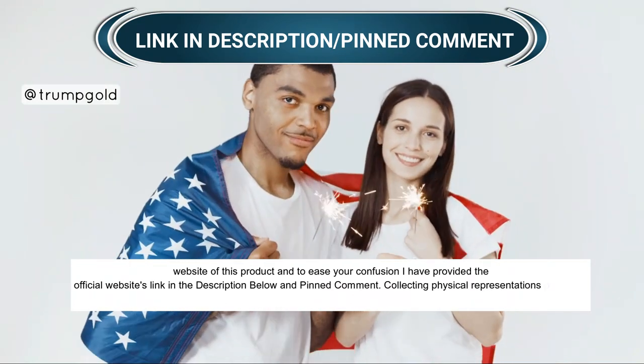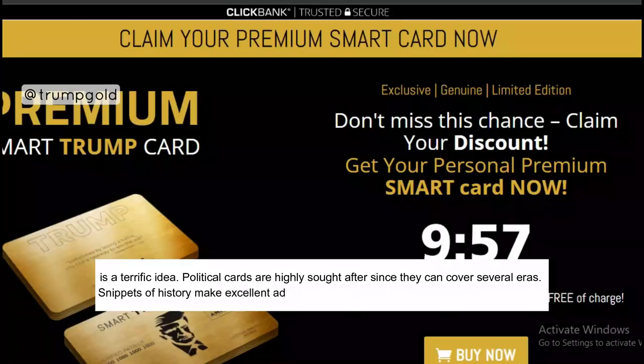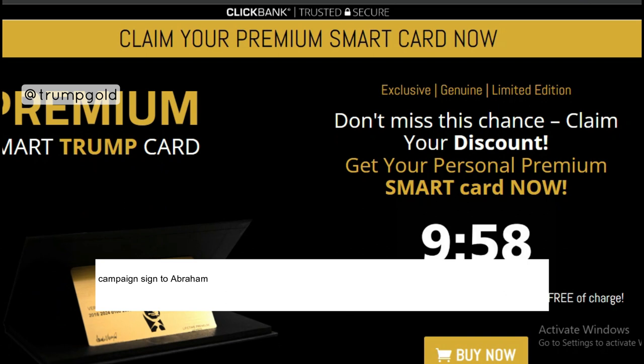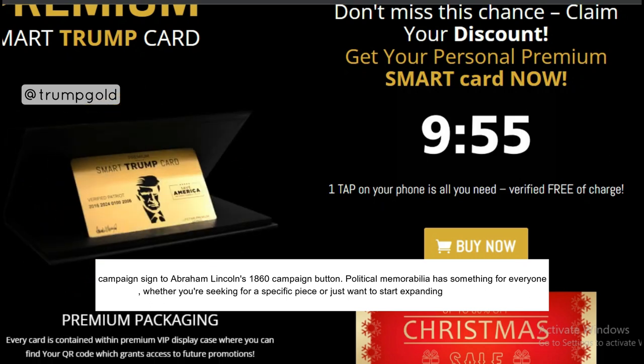Collecting physical representations of history through political memorabilia is a terrific idea. Political cards are highly sought after since they can cover several eras. Snippets of history make excellent additions to any card collection, from Joe Biden's 2020 campaign sign to Abraham Lincoln's 1860 campaign button. Political memorabilia has something for everyone, whether you're looking for a specific piece or just want to start expanding your collection.